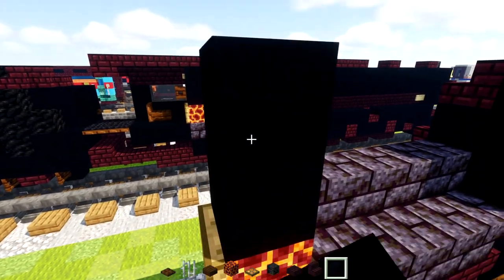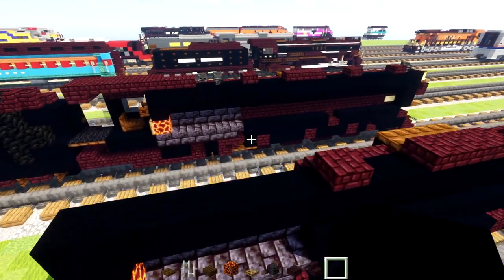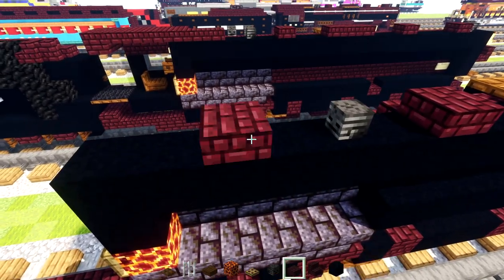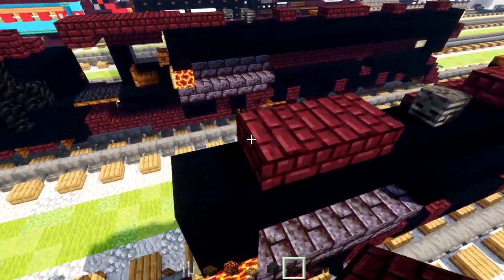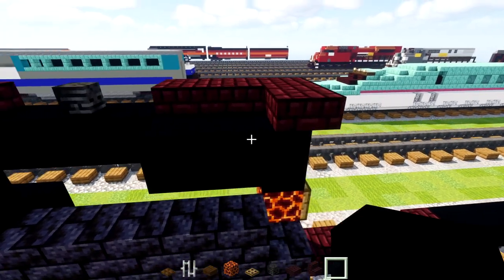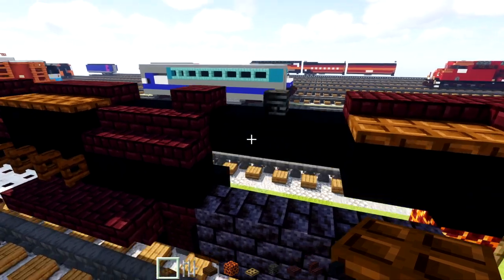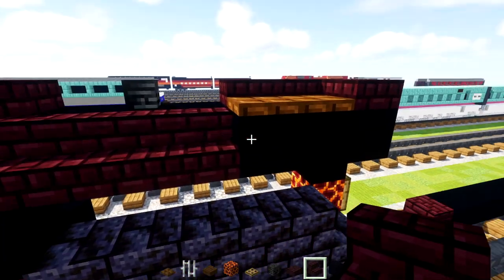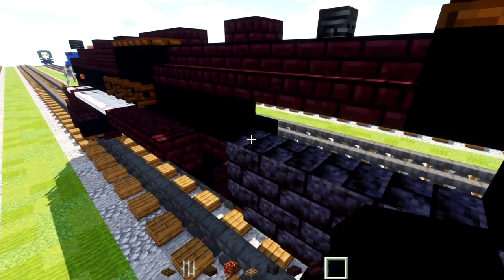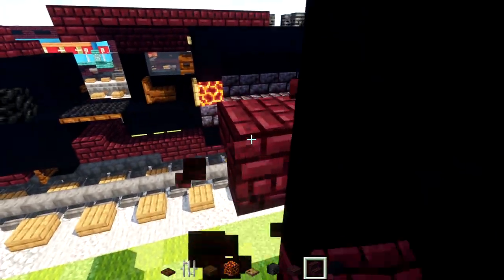Next we'll add in black concrete two blocks tall on top, then black concrete going all the way back. We'll skip a block, add in a wither skeleton skull, skip a block, add a nether brick slab — getting three along like this and making this part two blocks wide. Over to the side we'll add in three black concretes, two dark oak trapdoors here, nether brick stairs all the way across. Black concrete underneath this trapdoor, another black concrete, making it go all the way to the front.